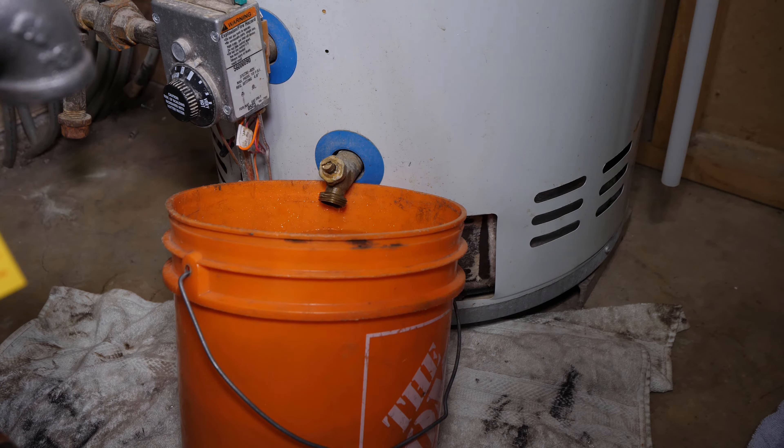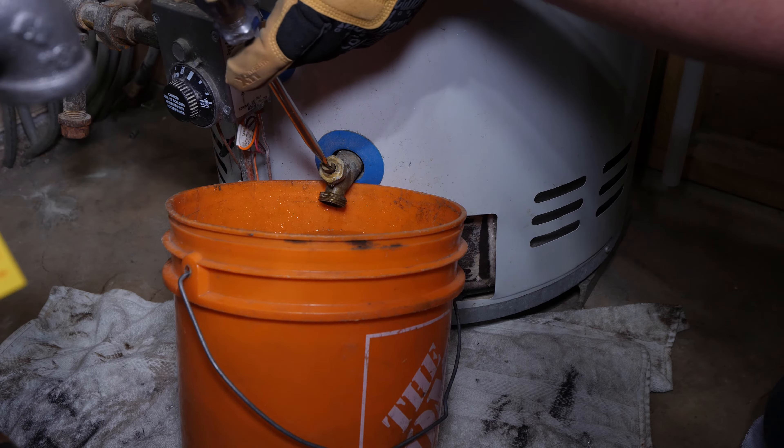It is very important that no faucets, toilets, or valves within the residence are open during this process, because this will allow air back into the system, removing the airlock.